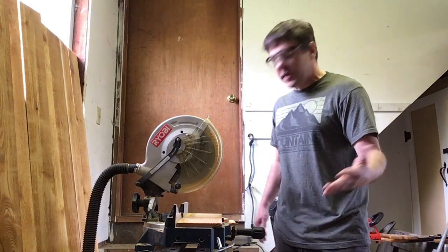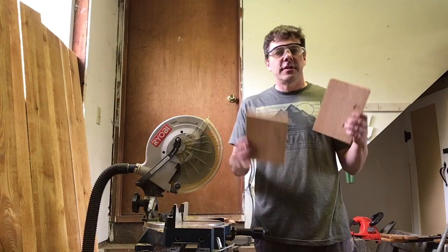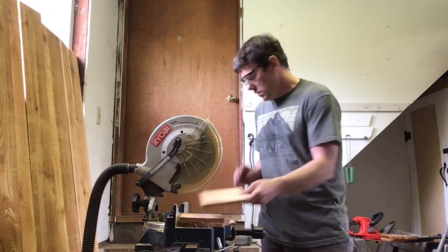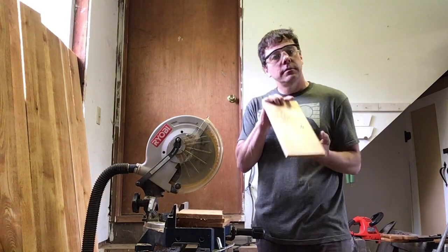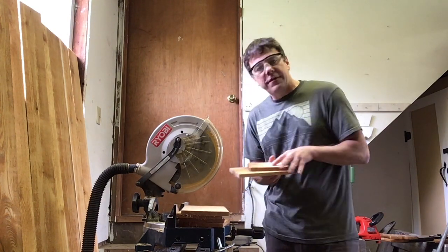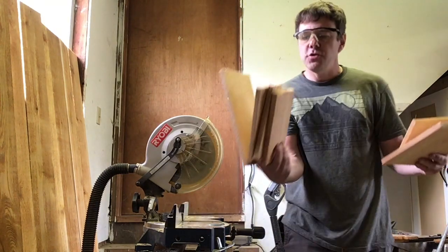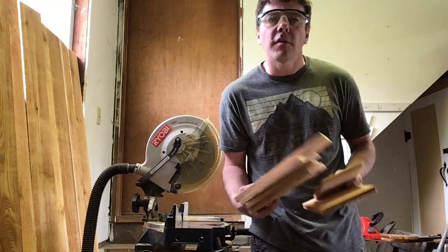Okay, we've cut our wood. I have two sides, one front, one back, one floor, and one roof — that's six cuts of wood, and you should have the same amount. Let's head back over to the workbench.